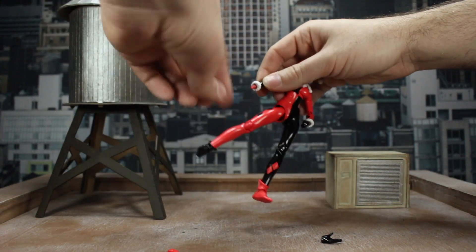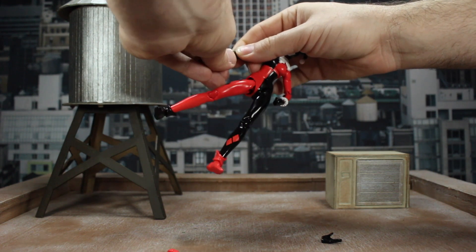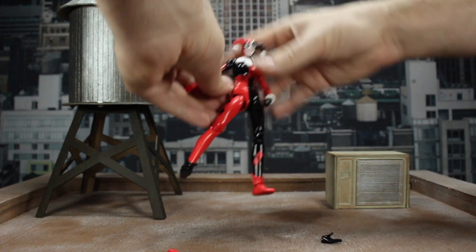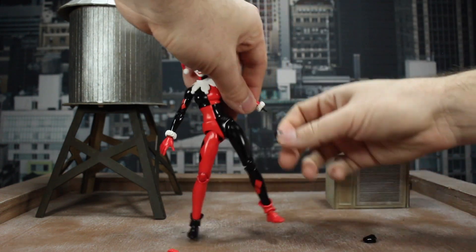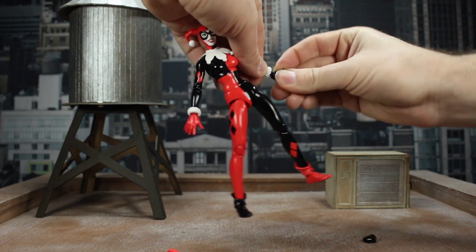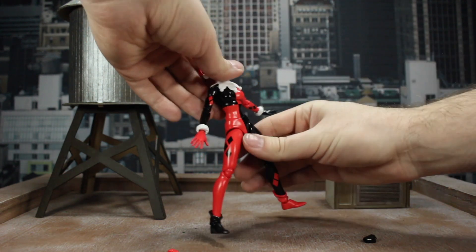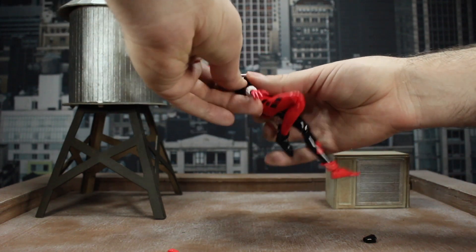Another thing with Harley is she's very acrobatic — maybe not quite like Robin or Nightwing acrobatic, but in all the things I've seen her in, she's always jumping around hardcore parkour style. So let's get these open hands on here and we'll have her doing maybe some sort of backflip or something vaulting off of the Vasco Toys AC unit we've got back here.